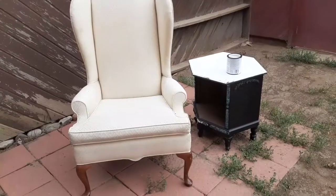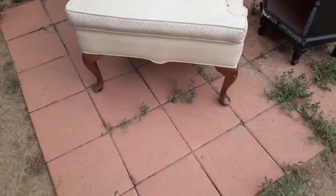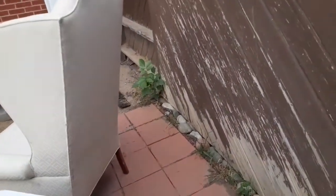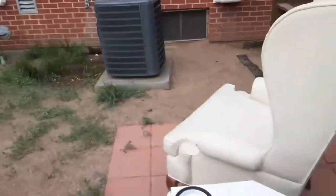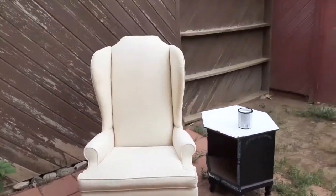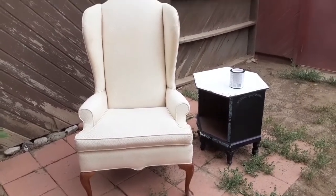Let me show you guys what I picked up before we get started. Here is the chair — it's in really good shape, no rips, tears, or holes. The back is just so beautiful, nice and sturdy. I sat in it and tested it out, so that is going to be my desk chair.